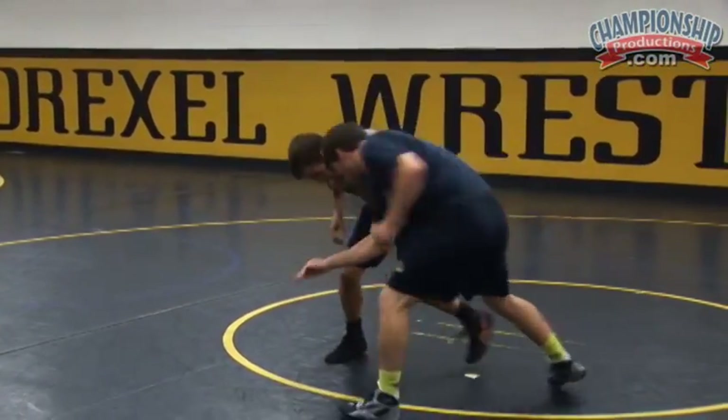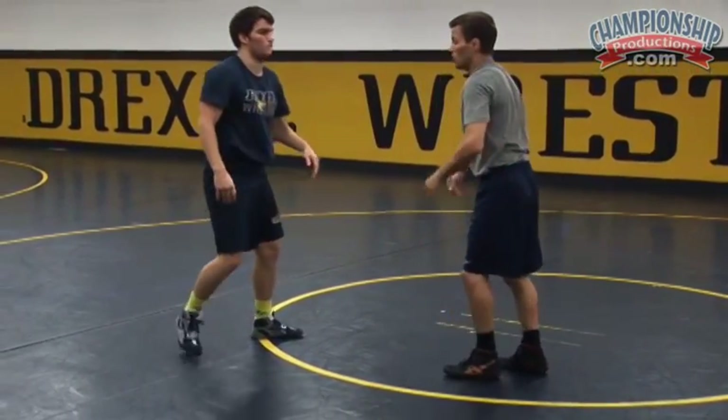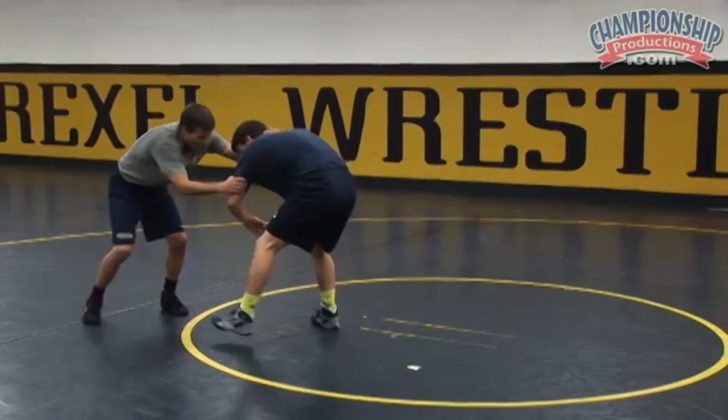I just did elbow pass, he squares up, inside tie. I can do it to a switch — I can switch elbow pass, fake, snap — and it's endless where you can take it.